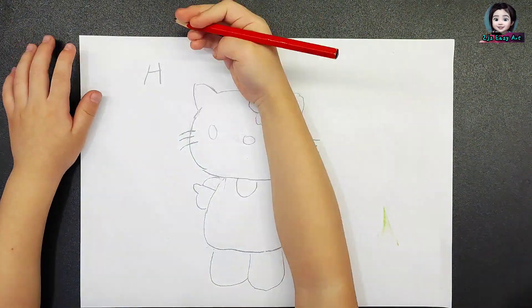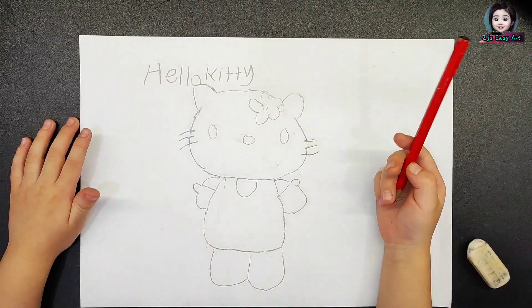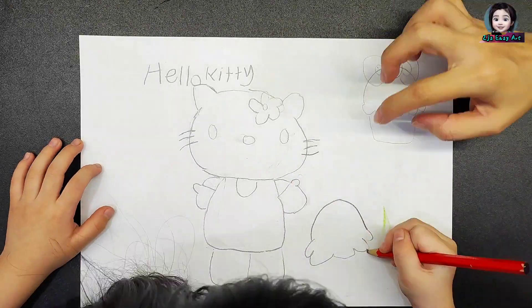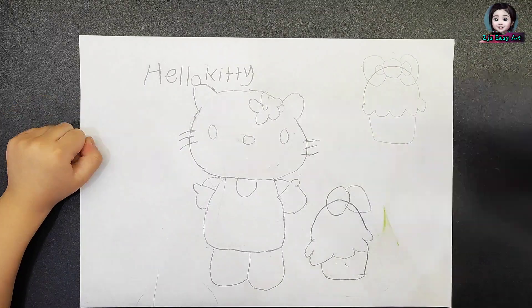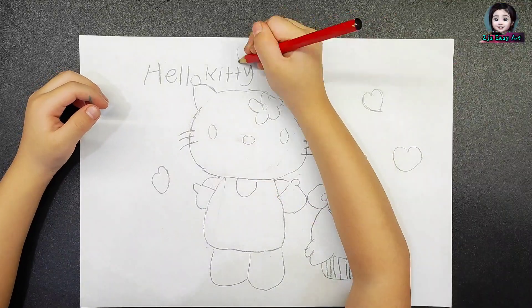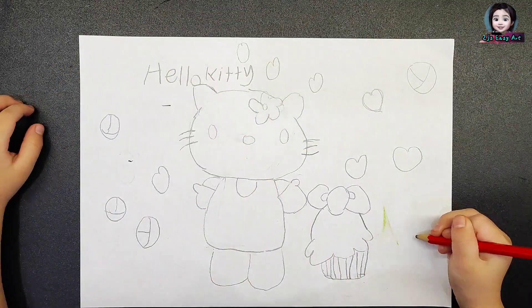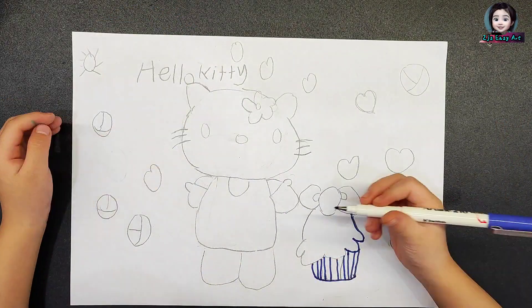Now I'm done drawing Hello Kitty. Now I want to draw something to fill the space. I draw a yummy cupcake. Draw some hot chocolate flowers. So easy to draw roses. Draw a skirt and write a rhyme inside. Now draw an outline with a marker.